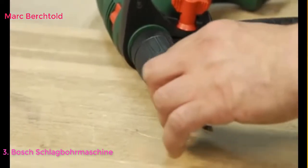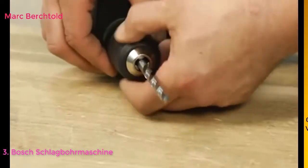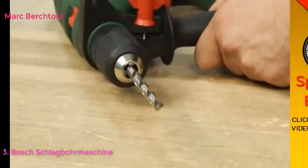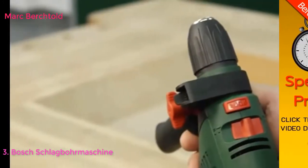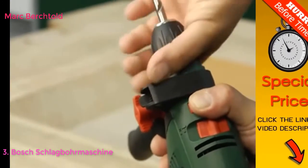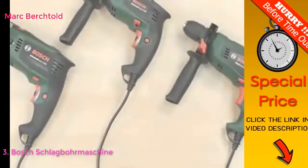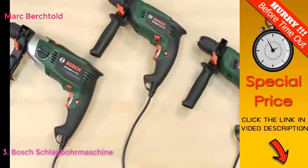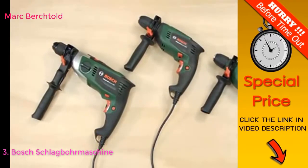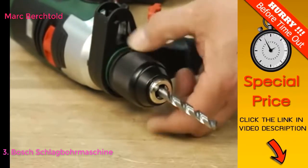Die Zubehöre der Schlagbohrmaschine Easy Impact 550 werden mit einem 2-hülsigen Schnellspannfutter gespannt. Die Zubehöre der Universal Impact 700 werden mit einem Press-and-Lock-Schnellspannfutter gespannt. Die Zubehöre der Easy Impact 570, Universal Impact 800 und Advanced Impact 900 werden mit einem Autolock-Schnellspannfutter gespannt.